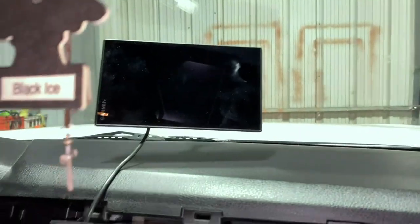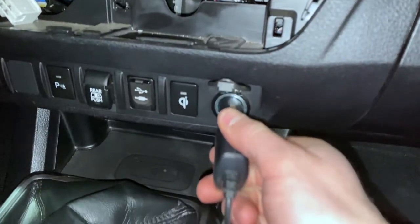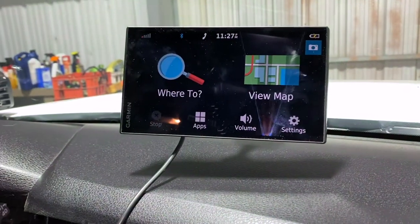I'm going to test that it actually worked with my Garmin here. I'm going to turn the key and plug this in — and we have a red light. Look at that, it works!